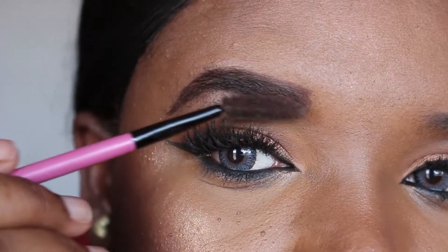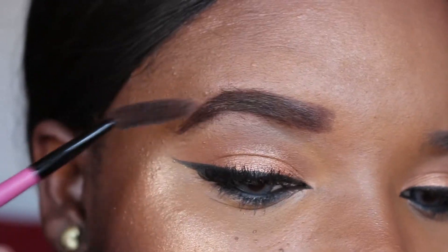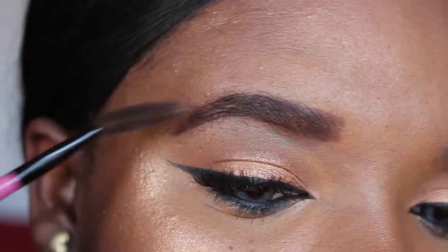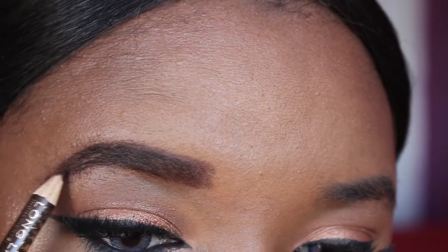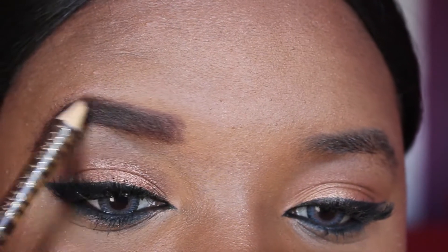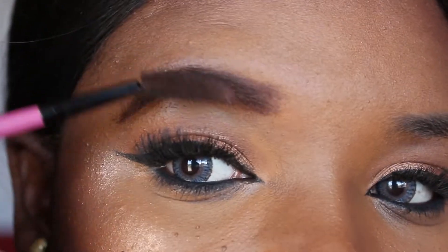I'm now going to take the spoolie and blend this out so it looks smooth and as natural as possible. After blending, you'll find that you'll have to go back over the lines — like the ends — just to make it look precise, and then I'll blend again. I don't want it to look harsh.